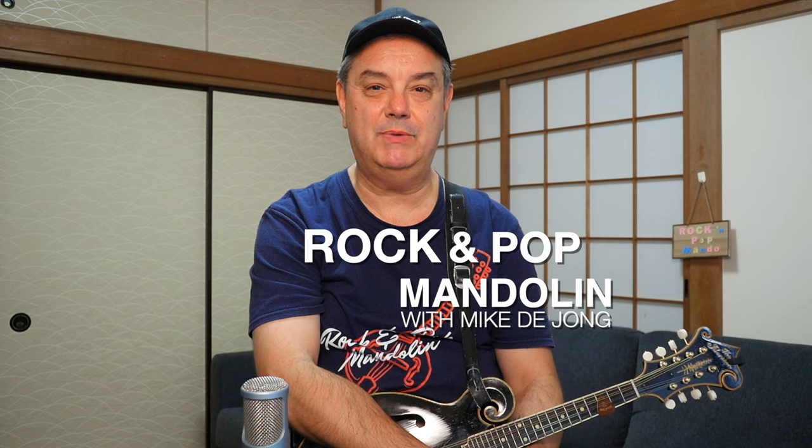There you have it — the Aeros Loop Station by Singular Sound: a really fun pedal to use, and especially when you use it in conjunction with the BeatBuddy, your sounds, beats, and patterns are unlimited. Have lots of fun with it and let me know what you think. Thanks very much for watching RPM. My name is Mike Dijong.